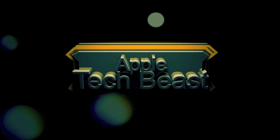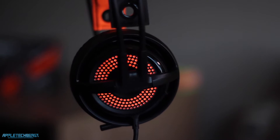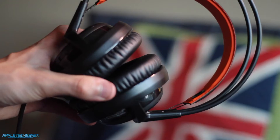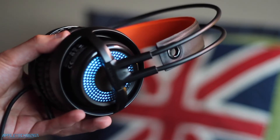You're watching AppleTechBeast. This is my full review of the SteelSeries Siberia 350 gaming headset. Now this runs for about £90 in the UK. Prices do change all the time though, so check the link in the description for the current price. But let's get into the review.